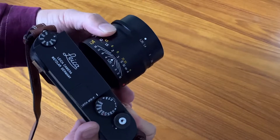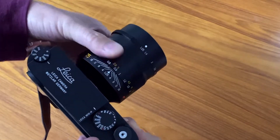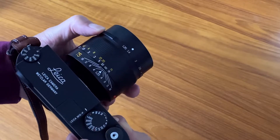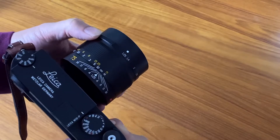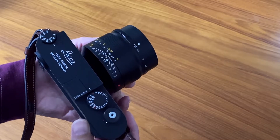The look and feel of it is very Leica-like. The focus ring is very smooth and has a nice resistance as you move it in and out. The aperture ring also — you can maybe hear this — has nice clicks, not too loose, with actually a lot of good resistance to it.